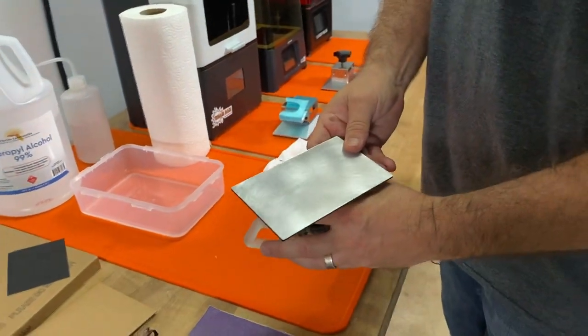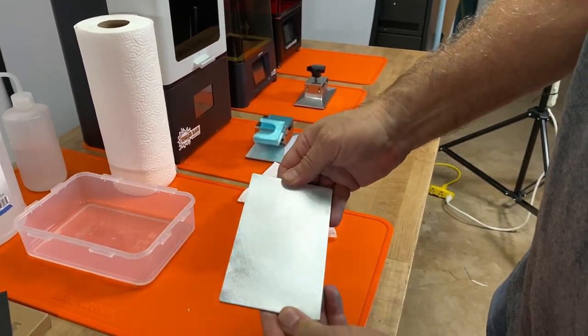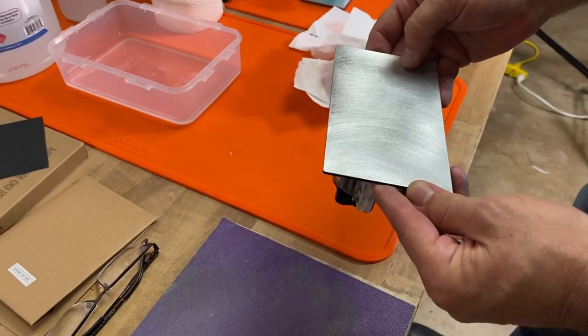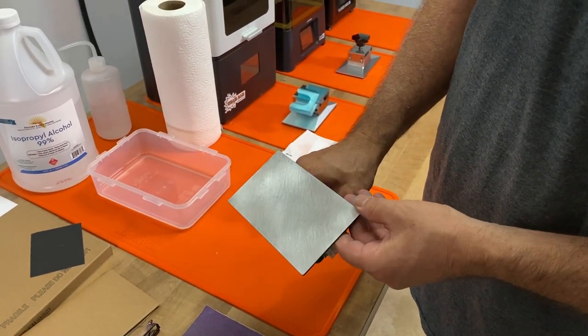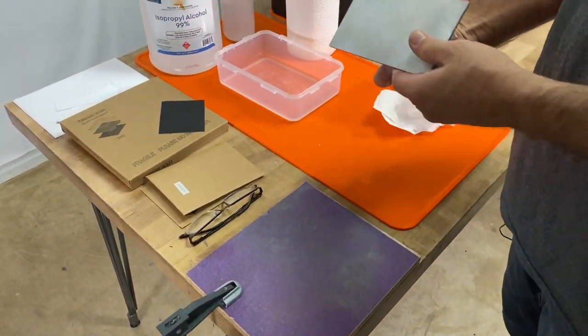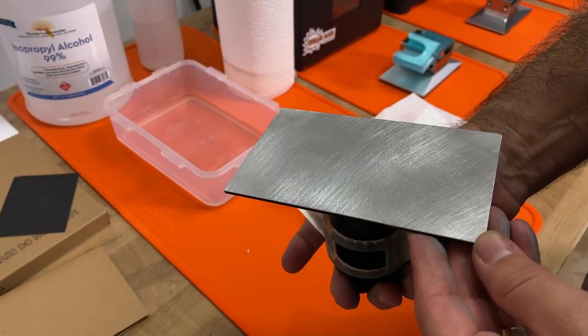You don't want to have any bare areas — those lines are going to give it a really nice tooth for the glue to grab onto and ensure some bare metal is exposed. Don't use a lot of pressure; just let it cut itself until it's ready. One or two minutes is definitely good enough.